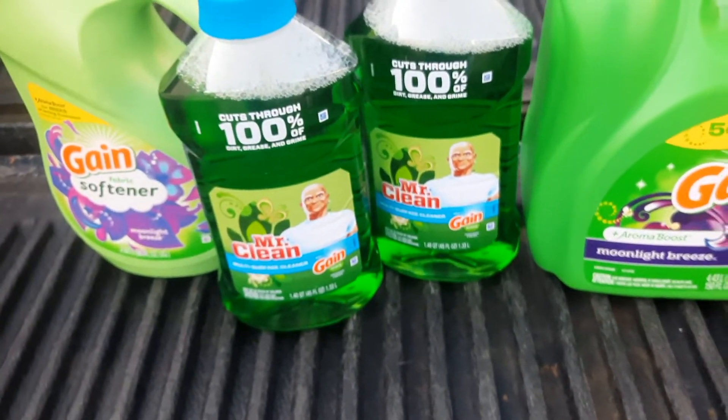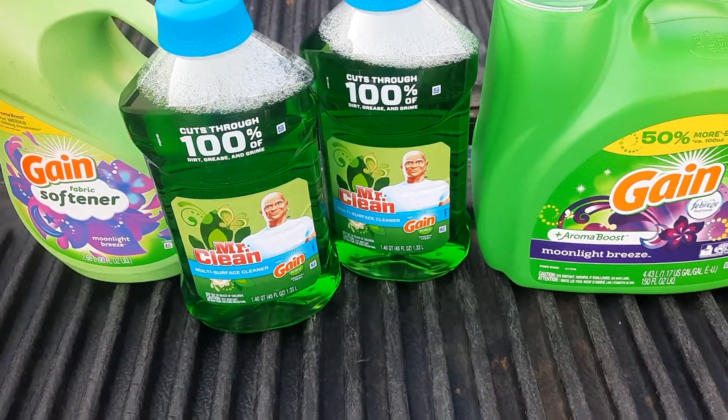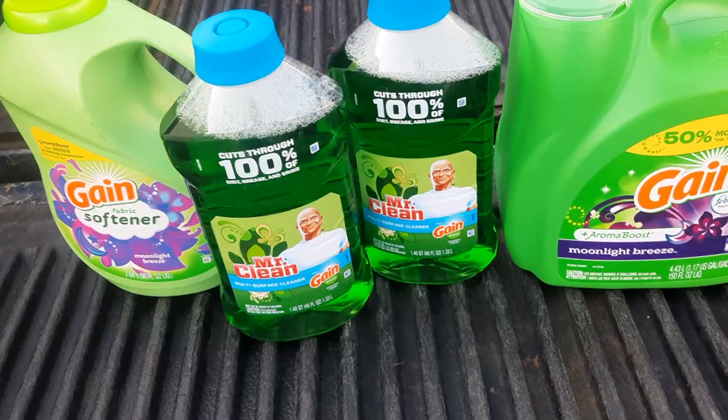I also picked up a set of silverware that was 50% off with the summer sale that I needed for the house. That will be in the total and I don't have it pictured here.